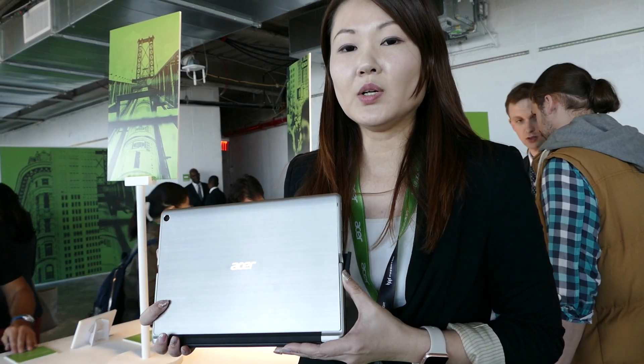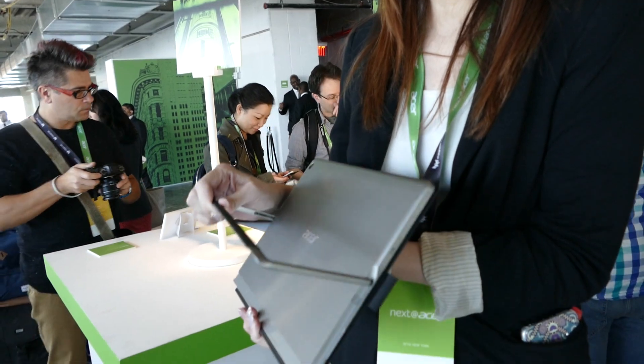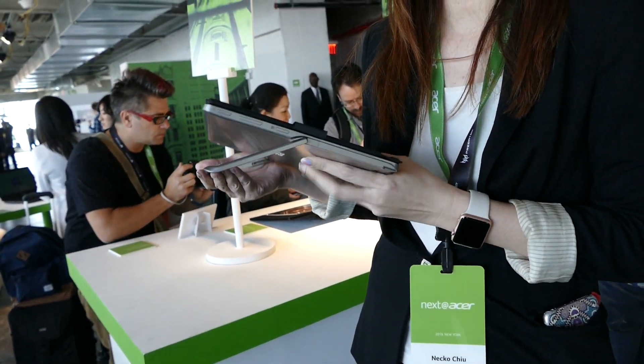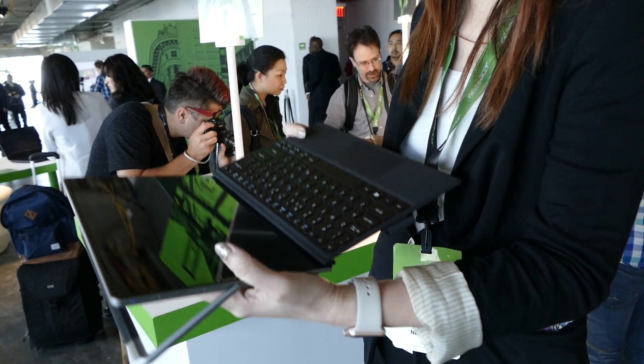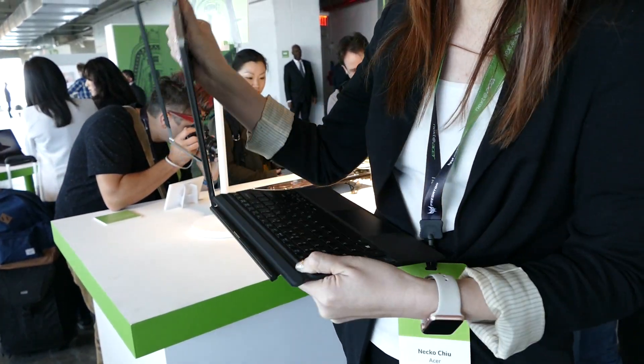It also comes with a special new frame design — a kickstand that opens up to 165 degrees, so you can easily put it on your lap in desktop mode. There's also a special keyboard design that's easy to detach with a magnet.